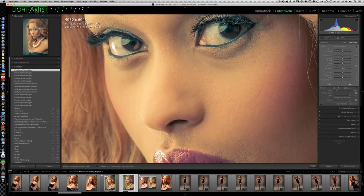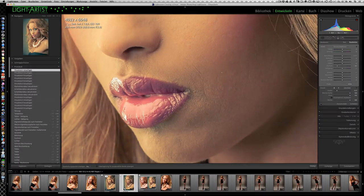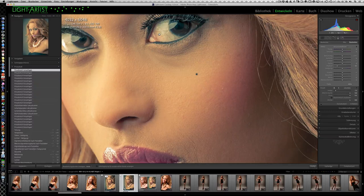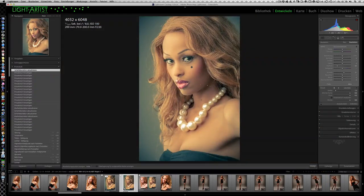Indem man in den Bereich, der ein klein bisschen weiter weg ist, schon eine stärkere Unschärfe reinbringt, kann man eine offene Blende simulieren. Man kann das auch auf dem Rest der Haut einmalen – dadurch wirkt es noch ein bisschen verträumter, noch ein bisschen offenblendiger. Wenn uns das mit der Klarheit zu matschig wird, kann man bei diesem Punkt – obwohl die Klarheit runtergezogen ist – mit der Schärfe ein bisschen hochgehen. Dann kriegt man die Hautporenschärfe zurück, aber es wird trotzdem seidiger und glatter.